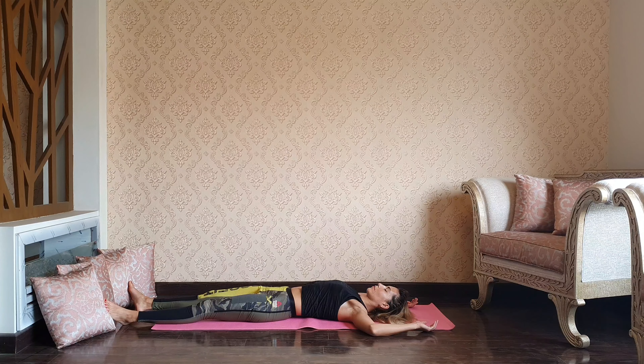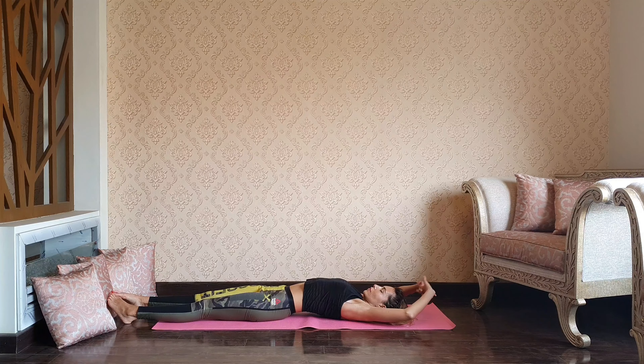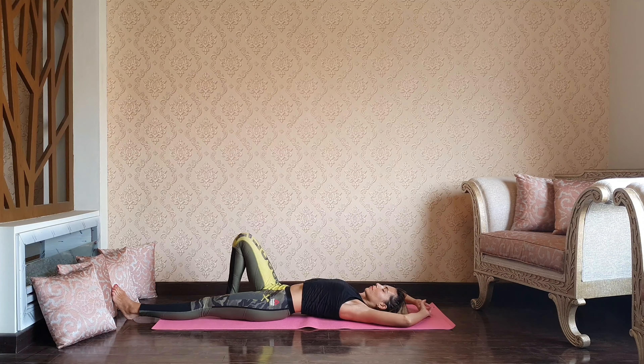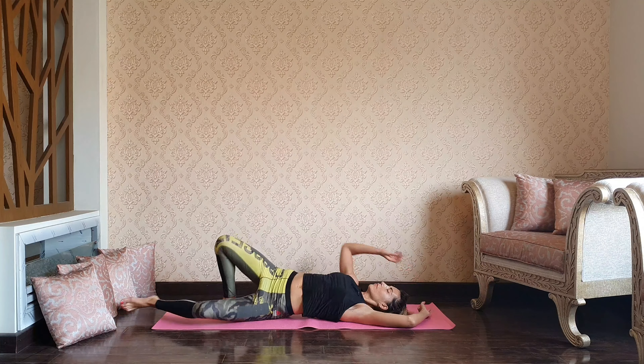Back to center — drop both knees right and left, active spinal twist. You can cactus your arms, opening through the heart. Stretch both legs forward to the corners of the mat, make your arms comfortable. Take a moment to enjoy all the benefits of our practice through full relaxation — savasana. Remember, you can always stay as long as you want.